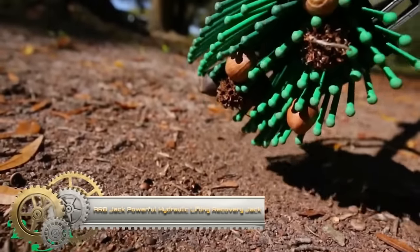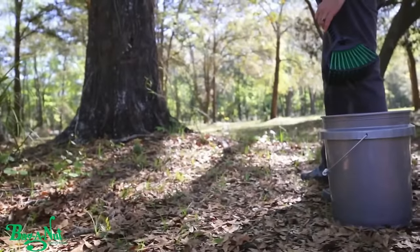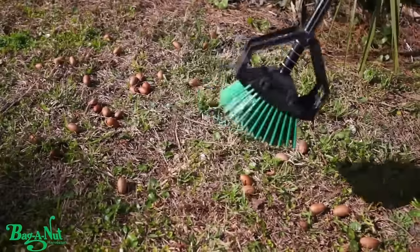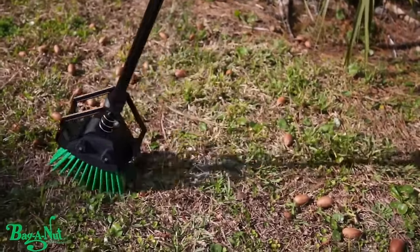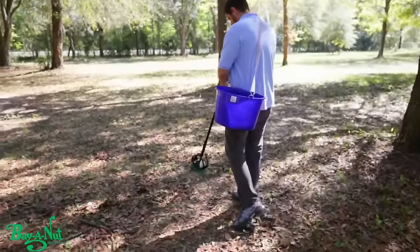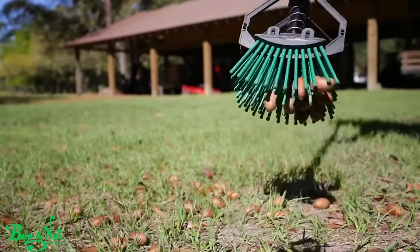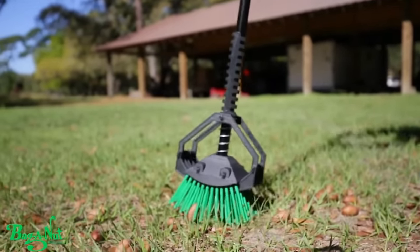The Nut Picker Upper is a groundbreaking tool designed to simplify nut harvesting tasks, offering an ergonomic solution that eliminates the need for strenuous bending. Featuring a gentle grasping mechanism, this tool ensures delicate nuts remain undamaged during collection. Beyond nut harvesting, its versatility extends to gathering fruits, vegetables, cleaning leaves and debris, and even collecting pet waste. With a lightweight and user-friendly design, the Nut Picker Upper is an ideal companion for outdoor activities, catering to gardeners, nature enthusiasts, and anyone seeking a convenient tool for maintaining a tidy property.